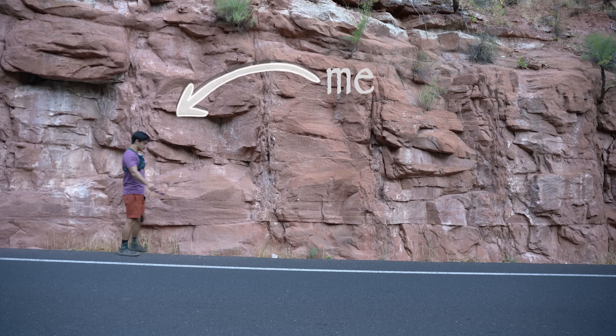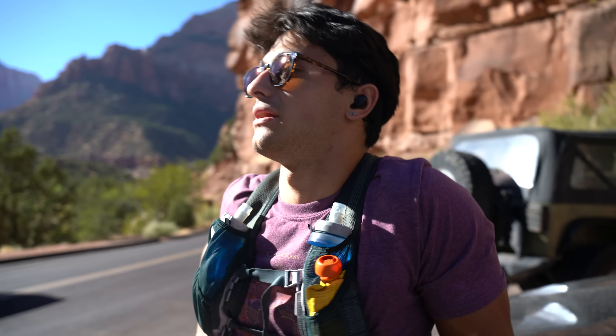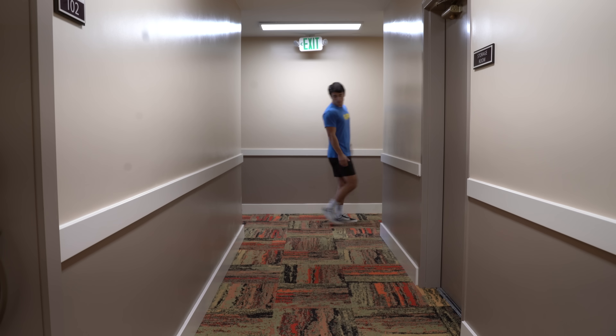This is me, limping with knee pain after running 45 miles. This was devastating because one of my biggest goals in life is to run a 100-mile ultramarathon. My knees were so bad I didn't know if I'd ever fully recover — that is, until I started walking backwards.